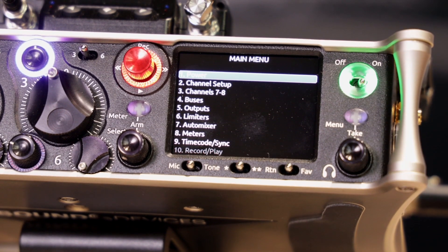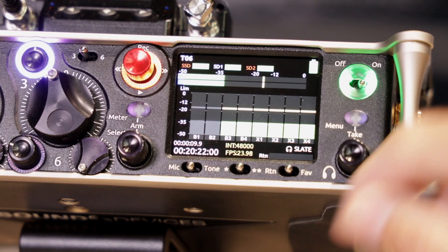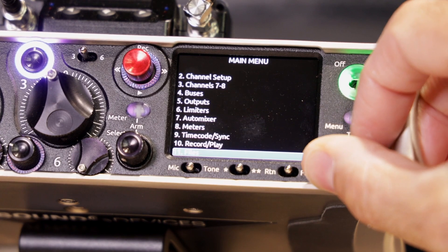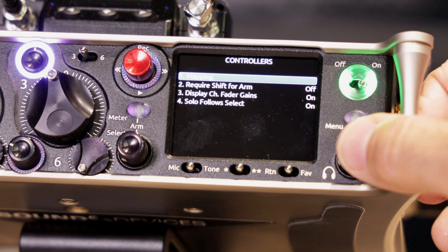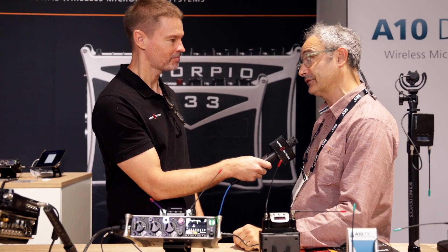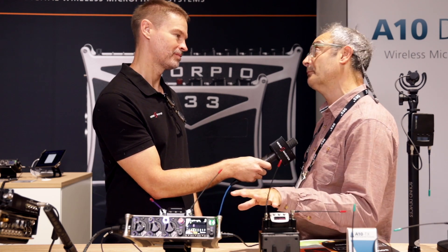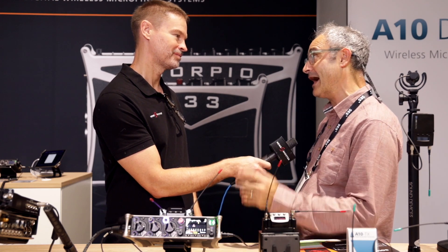Like the 633, it's still got auto-mixing built-in, which is a great tool for aiding with multi-mic setups — it helps you keep the noise under control. We also have a built-in battery charger. It's still powered from L-mount batteries or an external DC, but now you can actually charge those batteries in the unit, which is a real convenience. The mic preamps are our latest design, our best mic preamps to date.